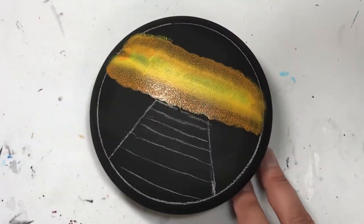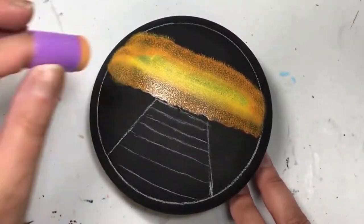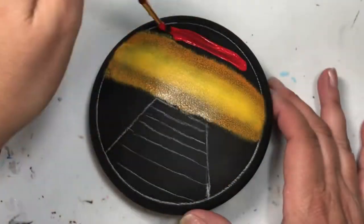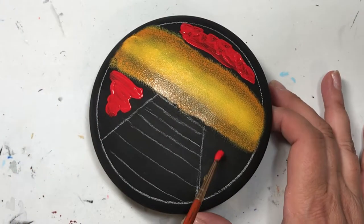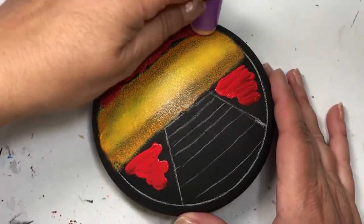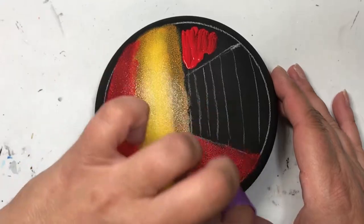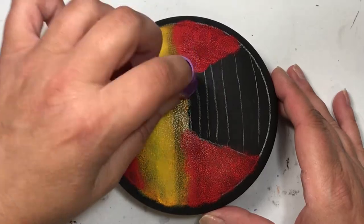So I thought, let's do a rock with a father and daughter sitting on the edge of a dock fishing — and that's what we're going to do today. I started off using my General's charcoal pencil and I drew a circle with my compass, and I sketched on just haphazardly an idea as to where I want things to go. I don't necessarily follow it — if you've watched any of my tutorials before, you know I may put down a guideline or two and I rarely follow them, but it gives me an idea of where I want things to go.